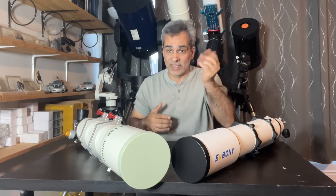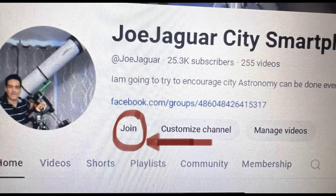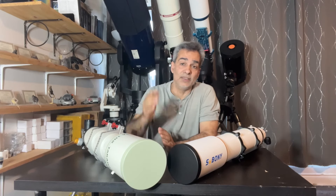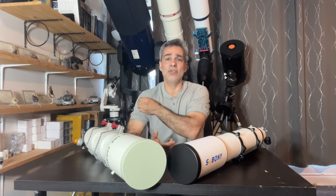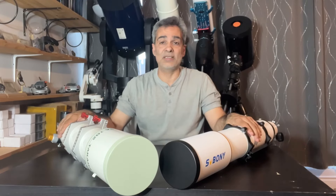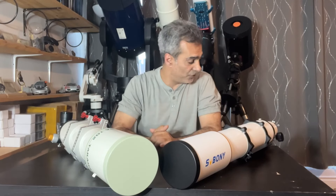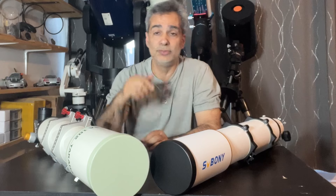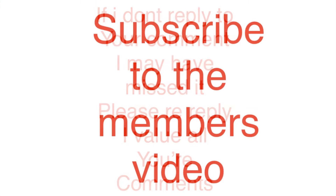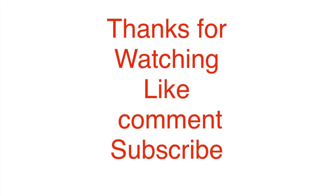If you'd like to join the members channel, I'll put up how to join — it's only 99 cents a month. I'll put your name in the description. If you know anybody getting into the hobby, share my channel with them. If you're on the forums and somebody wants to see a comparison like this, share my channel if you don't mind. Why not you? Why not me? Thank you.